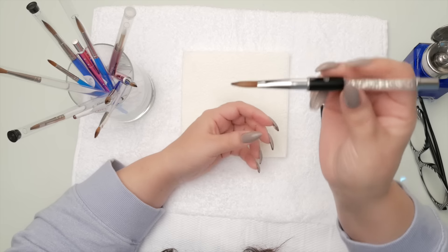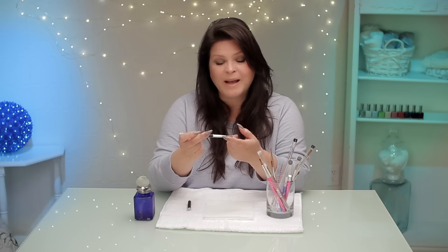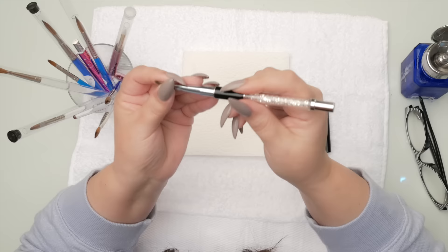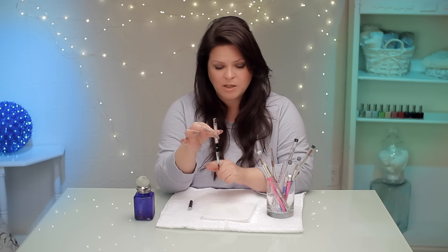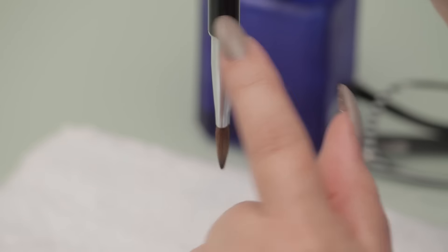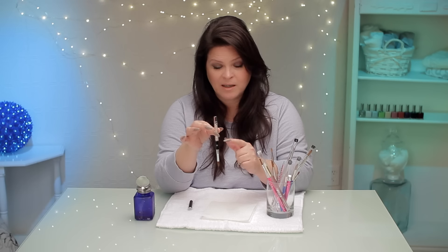If acrylic does get stuck in your brush and hardens, monomer isn't going to save you — you need acetone. Acetone will dissolve the acrylic so it will come out of your brush. It can be a little hard on your brush, so soaking in acetone for too long and too often can ruin nice brushes. But if you've got to get acrylic out, there's no other way. Just make sure the acetone doesn't get up into the plastic part of your brush — don't let it go past the metal ferrule, because the acetone will eat the plastic.